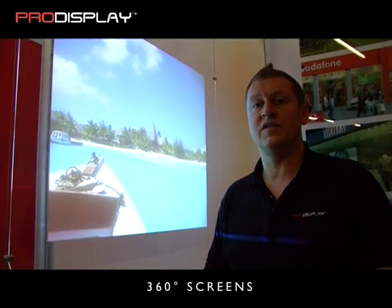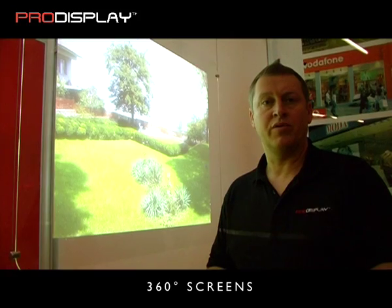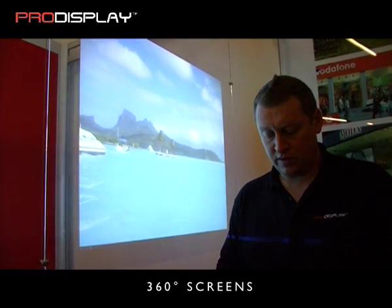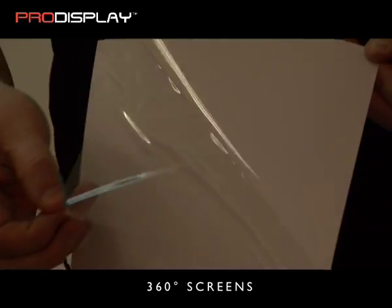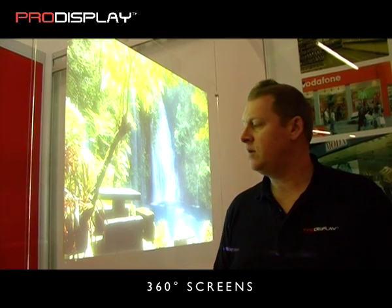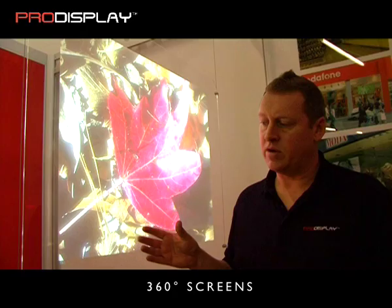Our next screen technology is our dual projection screens, which are called 360. This is made up of a screen film material. Here you can see we have a version which has a glue black layer that can be applied to glass or acrylic. Here the screen material, the 360 material, has been applied to the back of an acrylic screen.